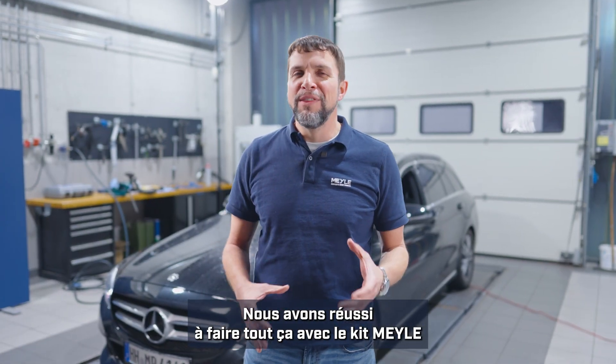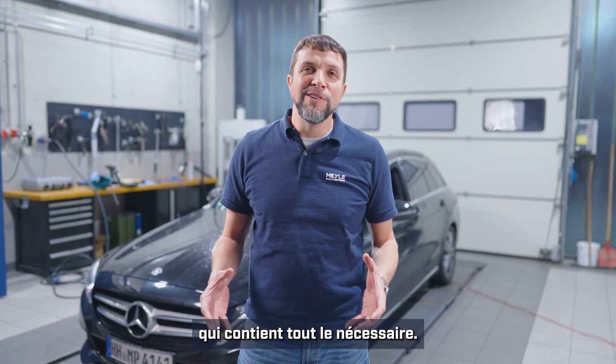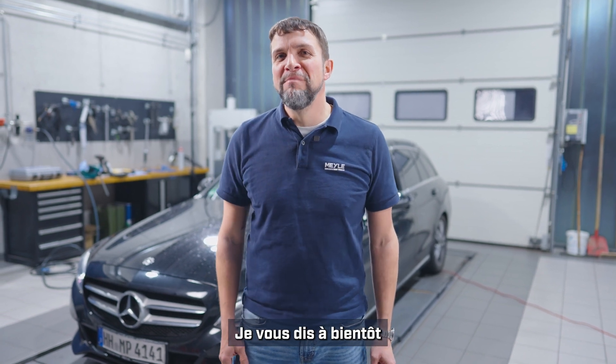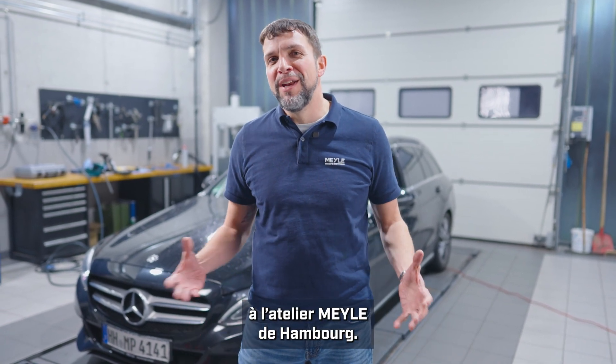Keep in mind this was all done with the Myla kit — all of the parts that you needed — and you saw that it wasn't all that difficult. So until next time, we'll see you from the Myla shop in Hamburg, Germany.